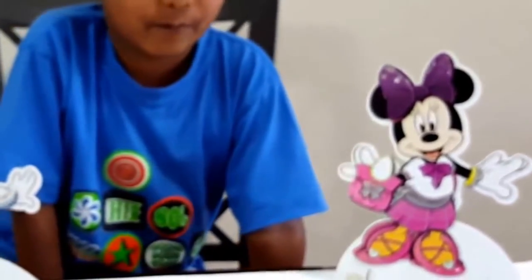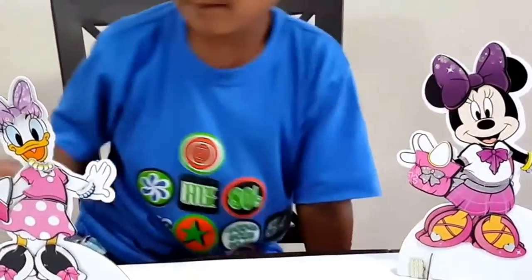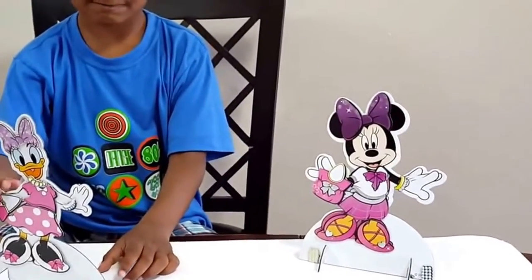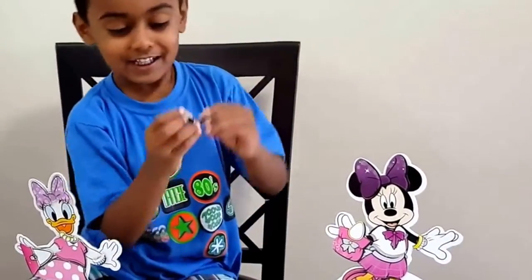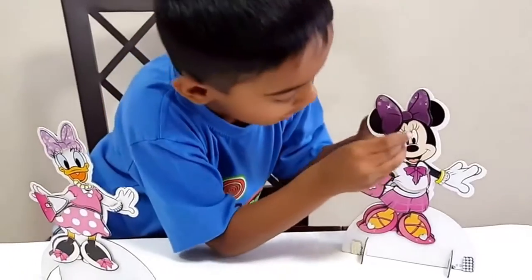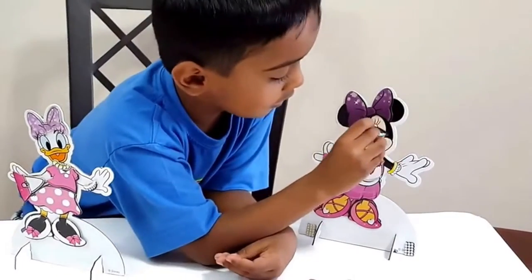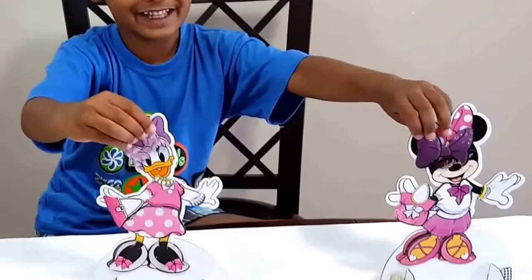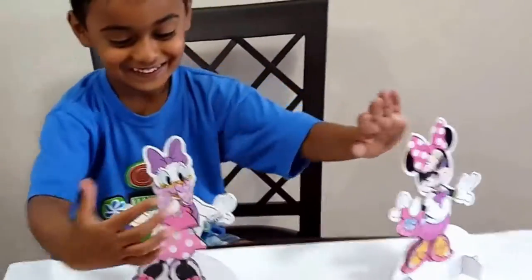It was fun playing with them, right? Yeah. Bye! Let's say bye. Bye guys. If you like this video, please hit the like button and subscribe to watch more. Thank you for watching. Bye!